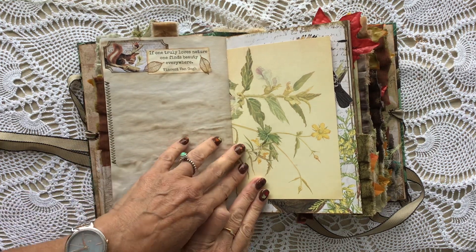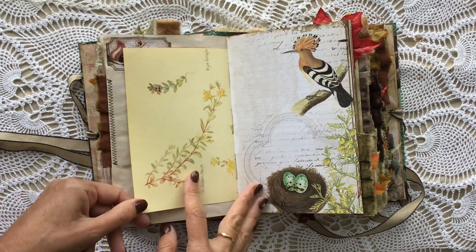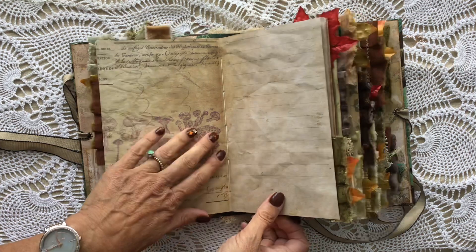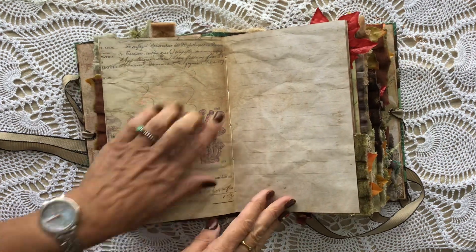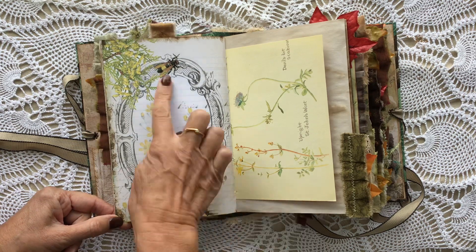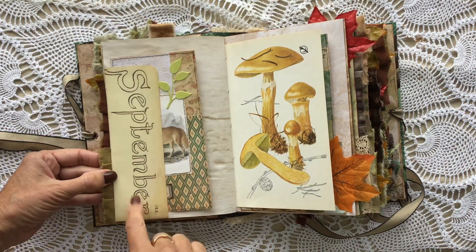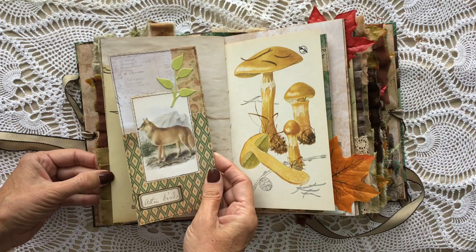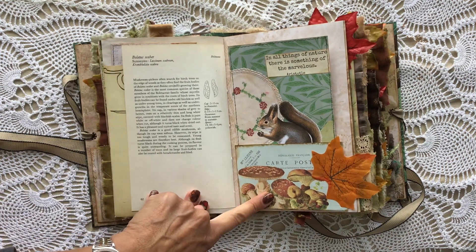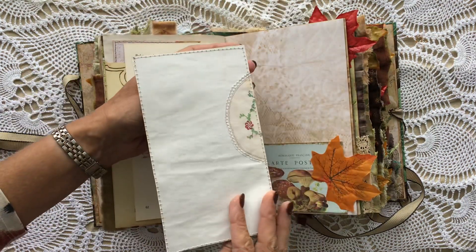Another quote there from Mrs. Cog's: 'If one truly loves nature, one finds beauty everywhere' — and that was by Vincent Van Gogh. An Edith Holden page there, another of the kit pages. The centre of the first signature — as you can see there is lots of room to write in this, and it does lay flat. An image there of a wild boar, and a wasp. Some more trim. And then that's just from Edith Holden — I had it left over from something else, so I've just made that into a tuck spot.